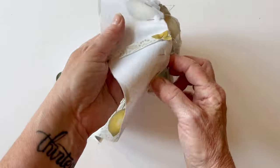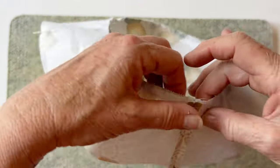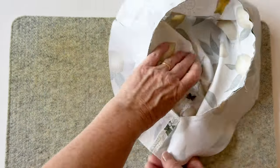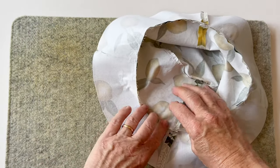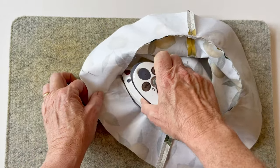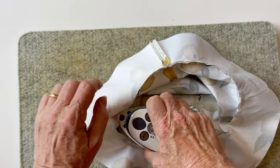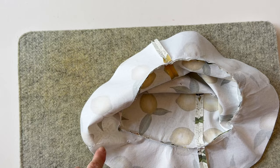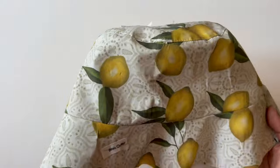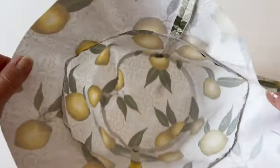With the brim uppermost, sew the two pieces together making sure you don't get any tucks or creases. Then press the seam towards the brim — this takes the bulk away from the body and you'll be stitching this later. Very carefully, without moving the marking pins at the bottom, press the seam towards the brim all the way around. You don't need to topstitch this here because that will be done later. Your hat outer is now finished — put it to one side.